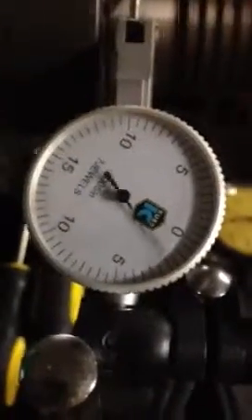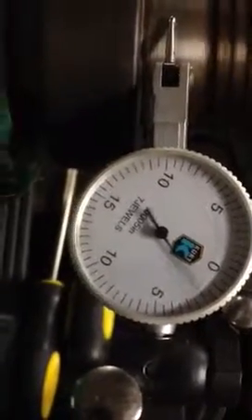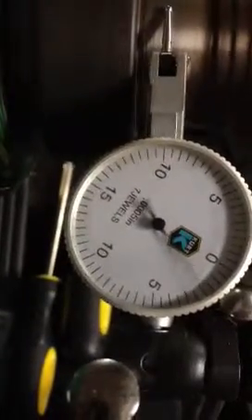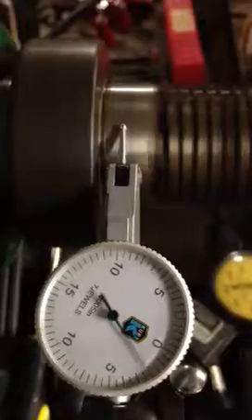Here is another trial. I've got the dial indicator on the headstock spindle itself. As I'm looking at it right here, maybe there's some improvement. It looks like .0015 — somewhere in that range. So that looks better.